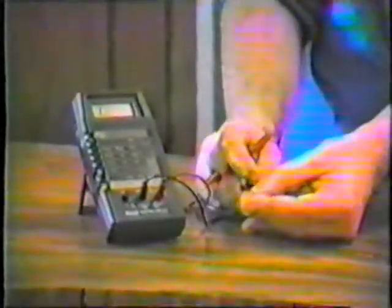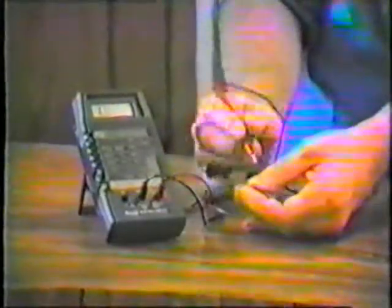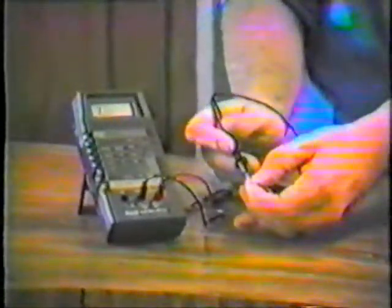The last thing we have to check is collector to emitter. So we check it in one direction, it reads infinity; we check it in the other direction, and it also reads infinity.